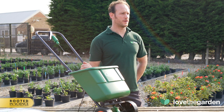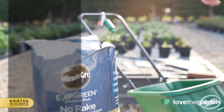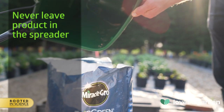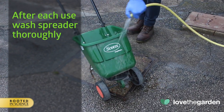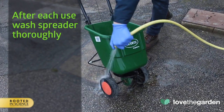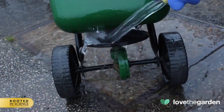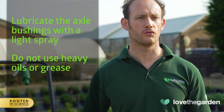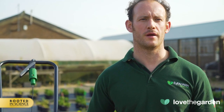It's important to maintain your spreader to ensure that it lasts for many years. You should never leave product in the spreader. Instead, carefully pour leftover product back into the original packaging, seal tightly and store it in a dry place. After each use, wash the spreader to remove all product clinging to it, particularly around the axle and agitator. Hot water may be required to remove stubborn residues. After washing, dry thoroughly. Lubricate the axle bushings regularly using a light spray lubricant. It's important not to use heavy oils or grease, as they can attract debris which can cause premature wear. Store the spreader and product in a dry location.